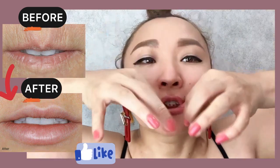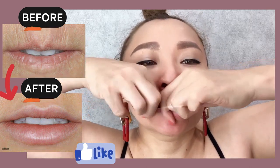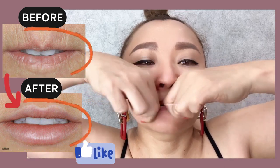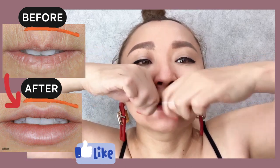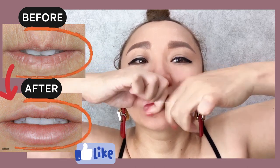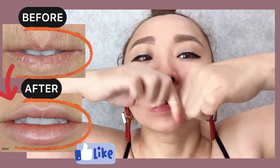Let's do for the lower lip — I'm going to do for the lower lip.